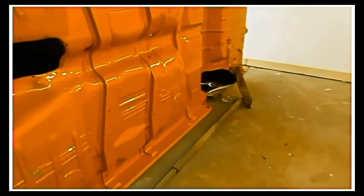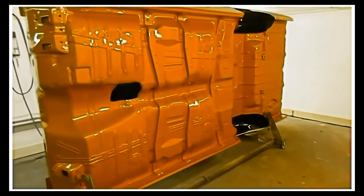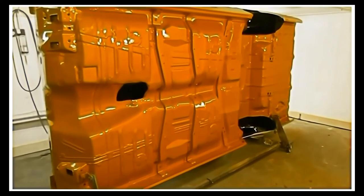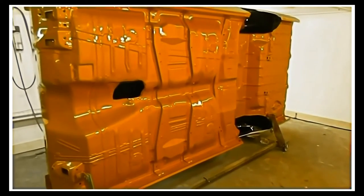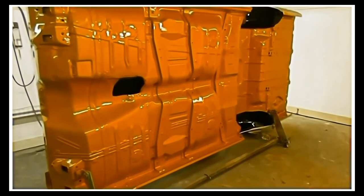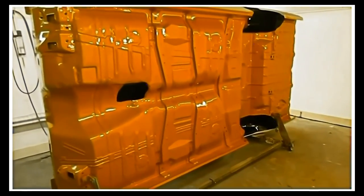We'll do the trunk hinges and a few other things, and maybe get the roll ladder set up this afternoon and get the benches all set up in here. The doors are done, but I still need to do the fenders, hood, and decklid. That should go pretty quick — I don't anticipate there's much bodywork to be done on those parts.